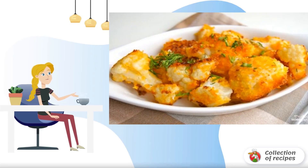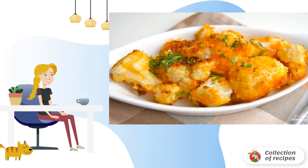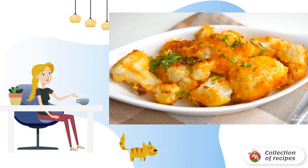The recipe is dedicated to all cauliflower lovers. A very easy to prepare dish is cauliflower fried in breadcrumbs. This cabbage will be a great addition to the main dish.